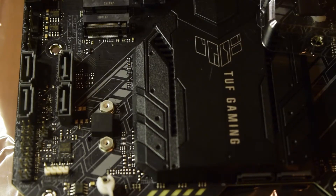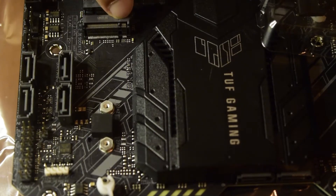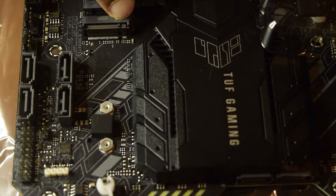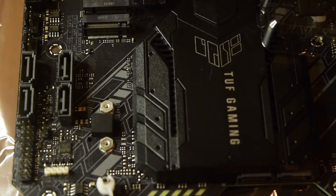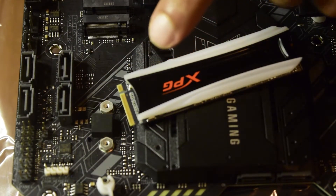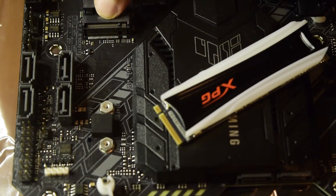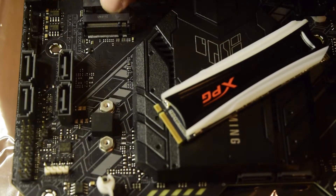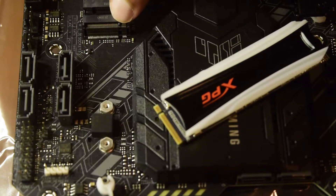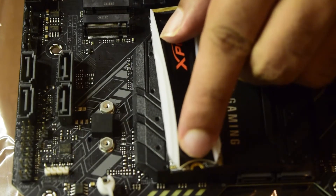Before starting the installation, let's look at how the port works. This port has a mechanical lock, which means you cannot insert the SSD in the wrong direction. It has a small notch and a larger connector notch in between. The NVMe SSD also has a smaller connector and a larger connector, which will perfectly align with the socket so that you cannot insert it in the wrong direction.